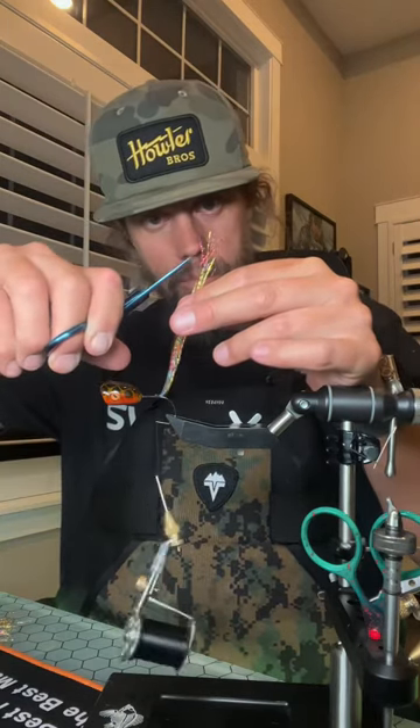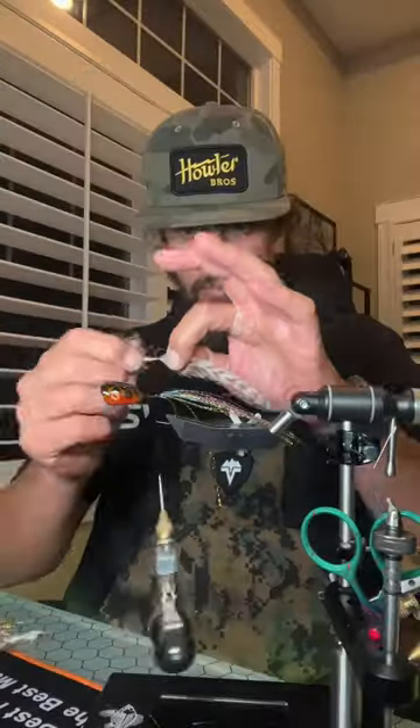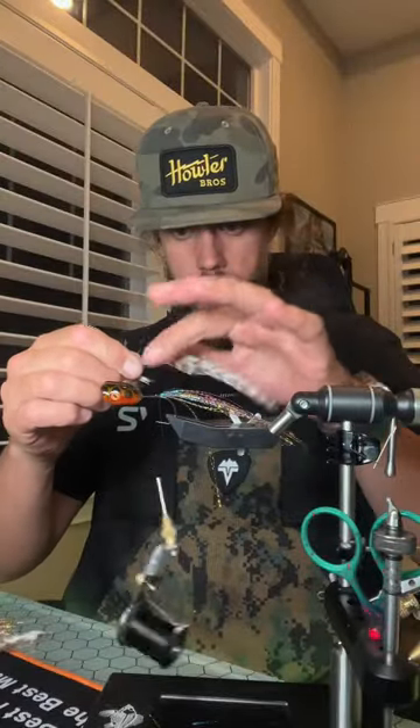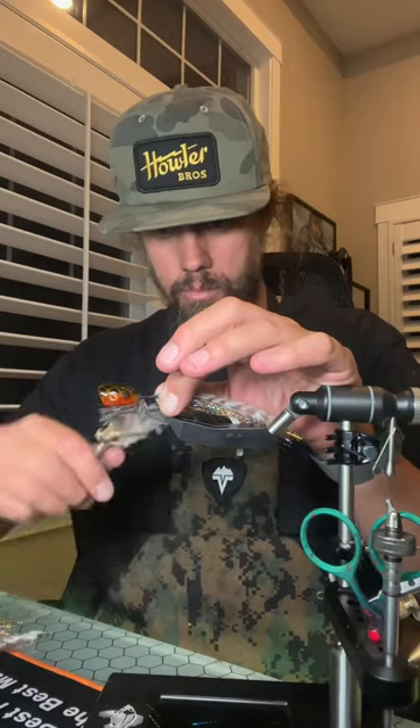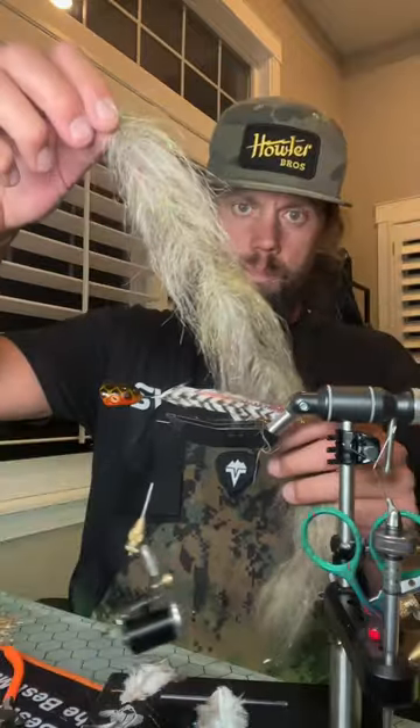We're going to make this the flash the core of our tail. Make sure to taper it. For the head, we've got a Flyman popper head. This is some Whiting Farms American Hackle Rooster. We're going to tie in a couple pieces here at the rear to match the flash. Add a little bit of grizzly, some action to it.